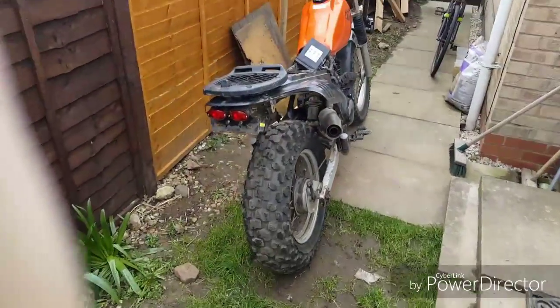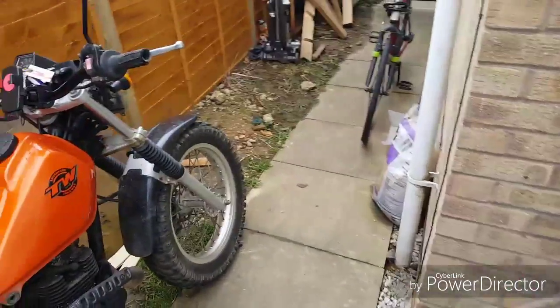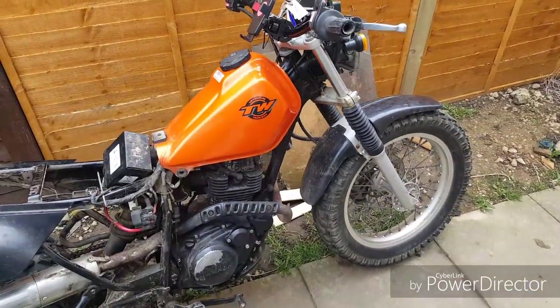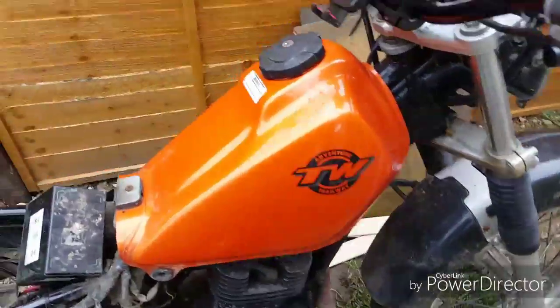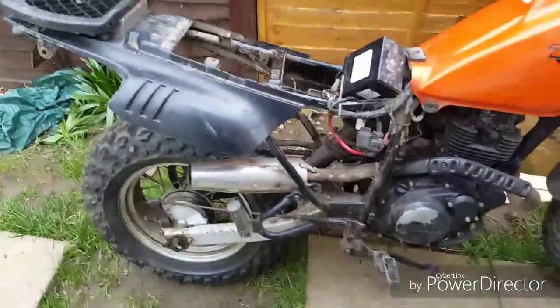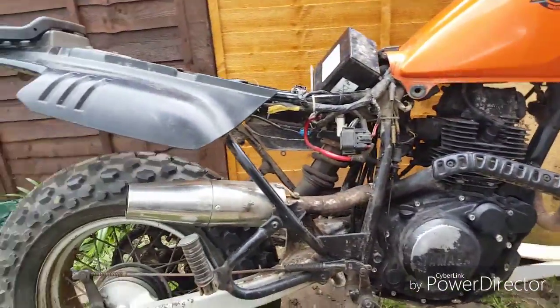Well, here we are again. Barker Jim here, thought I'd just do a little update on the T-dub — as they say in America, I call it 'twat'. Anyway, here we are.